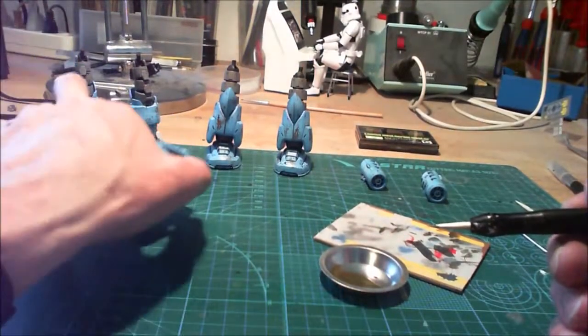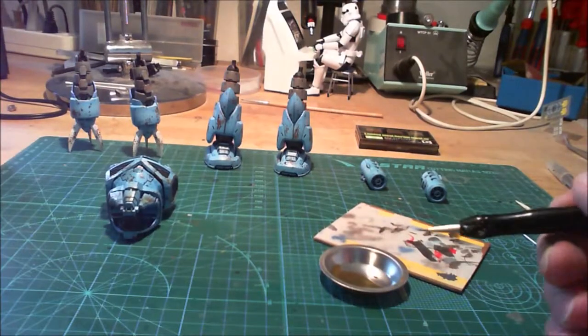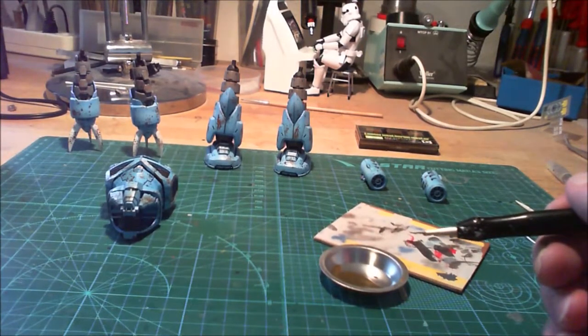I do this with all the pieces, then I stop here and come back later.